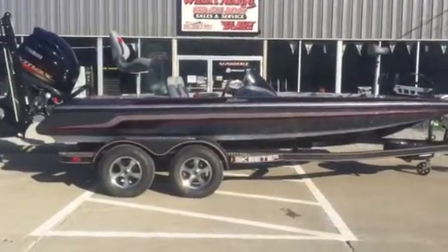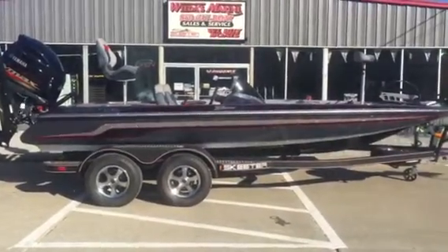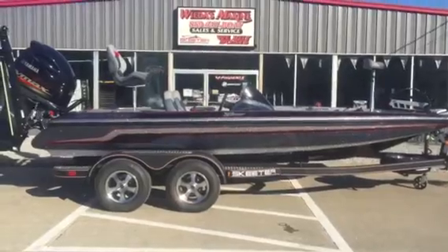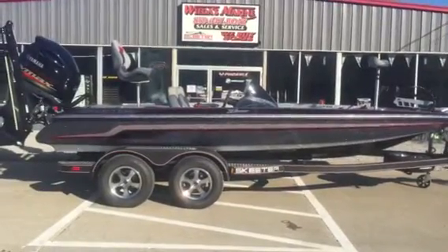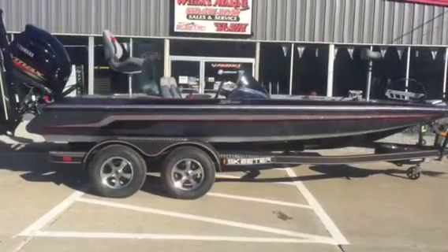Folks, the ZX200 was a boat that was a real popular rig, especially in our region here. Last couple years, the price on some of these 19-footers was getting up maybe a scad too high. Well, Skeeter's come out with another one of these awesome package-priced boats.